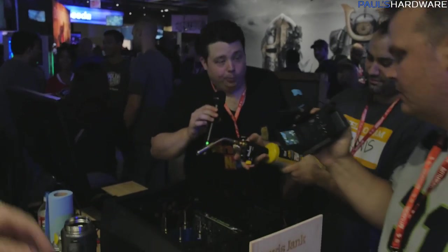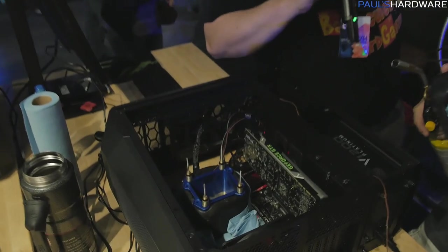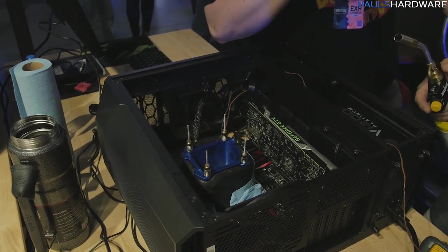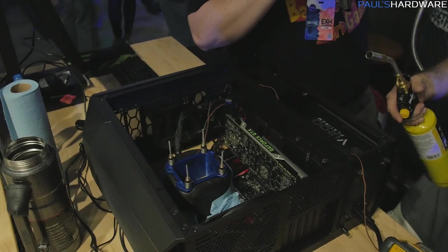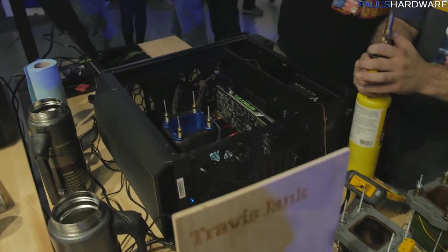Over here we have Jerry, who is part of the Cooler Master experience. Travis is interviewing Jerry for Travis's YouTube channel, and Travis is actually doing some LN2 cooling over there. Six or seven gigahertz on a 6700K is what Travis is going for with liquid nitrogen LN2 cooling. He's got his LN2 pot all connected up to the processor and he's going to start pouring this stuff really soon.